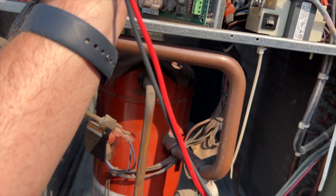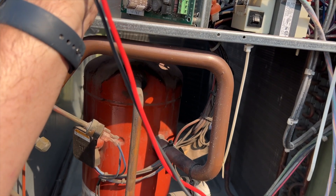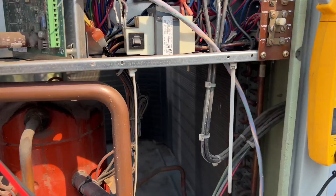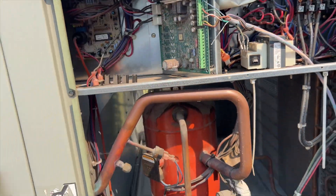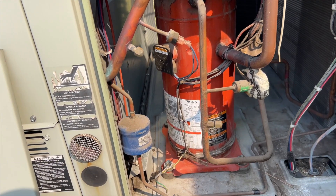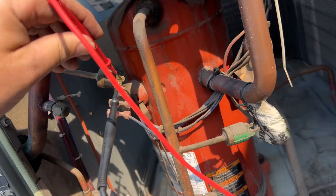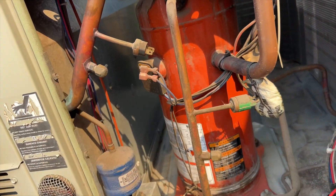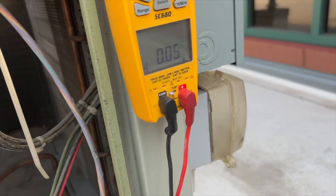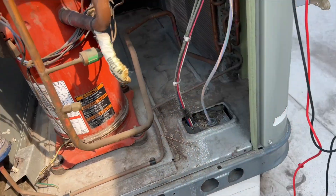Let's see if we're getting a call for cooling first. Yes, we are, and fan - yes, we are. Let's go ahead and check our pressure switches to see if any of those are tripped. This is the low pressure one - it is closed, so it's not that. The high pressure - we had continuity. So not a pressure switch problem.